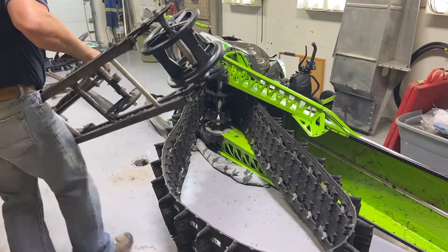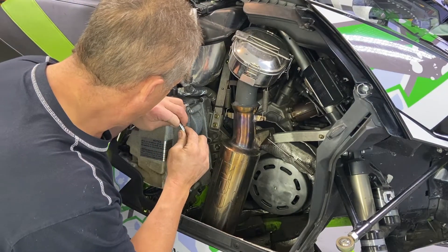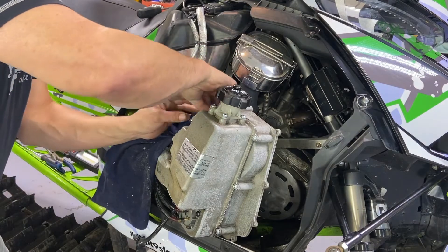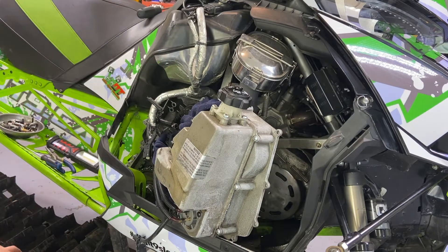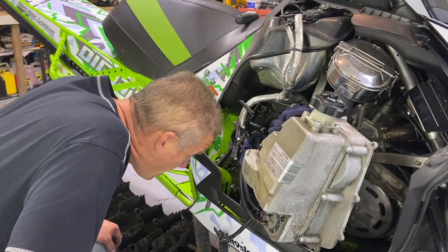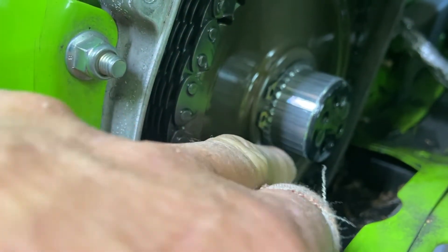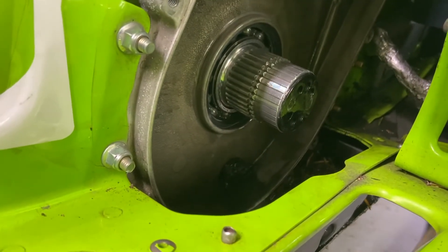They come out way easier. In order to get this drive shaft out, you've got to take this wonderful chain case off. You do that, take a little piece of rag, stick it in the outlet of the oil just so it doesn't drip everywhere. Now you should be able to get that snap ring on the chain on the drive shaft. You'll probably have to loosen the chain. Take the chain off — that's easy on these Cats — and then pull the snap ring off. That snap ring has to come off for that bottom sprocket to come off.